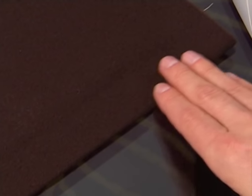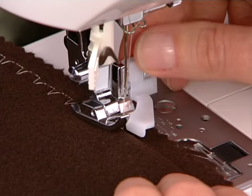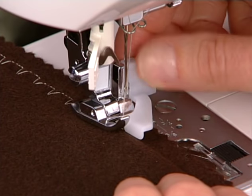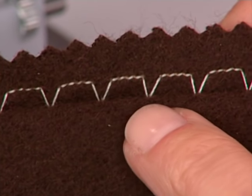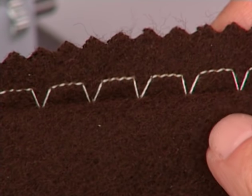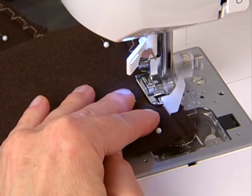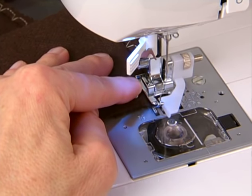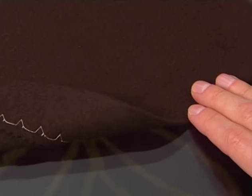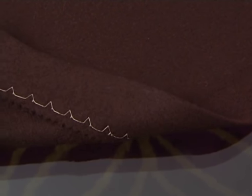This is important so that stitches are not visible on the right side of the project. If your blind hem foot has an adjustment screw on the side, you can use this to reposition the fabric fold so that you only catch one or two stitches of the fold without having to change the width of the stitch. If your style of blind hem foot does not have the adjustment screw on the side, you will need to adjust the stitch width. When finished sewing, unfold the fabric and then press.